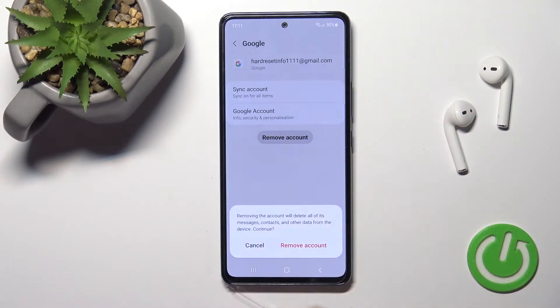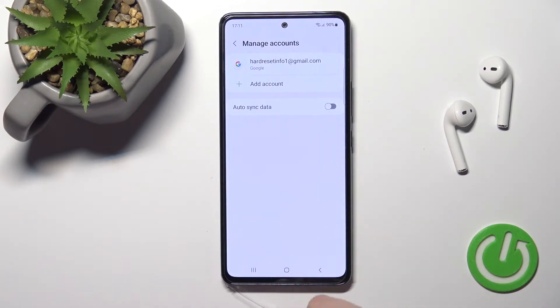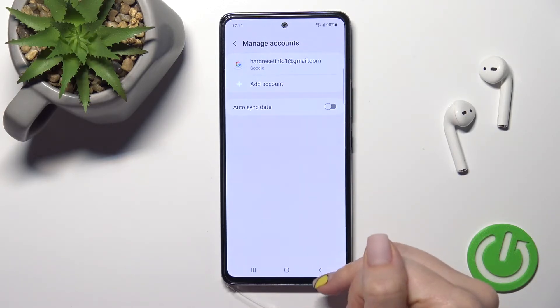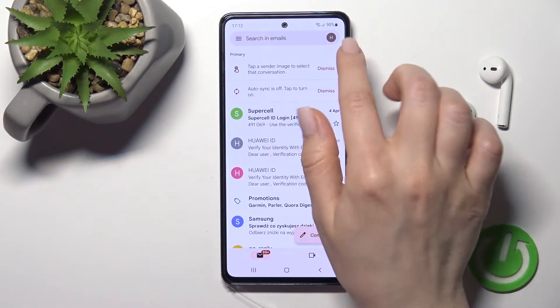Tap 'Remove account,' then confirm your action by clicking 'Remove account' again. As you can see, in the Google account settings only one Gmail account will remain.